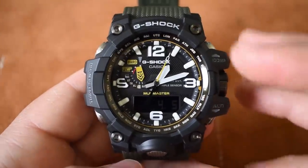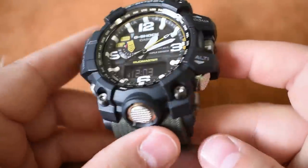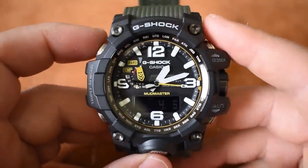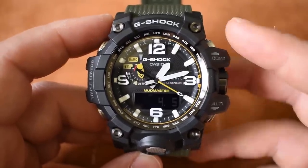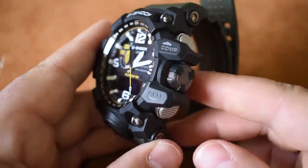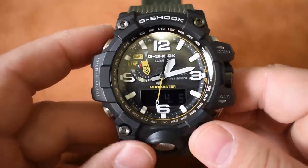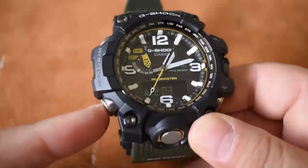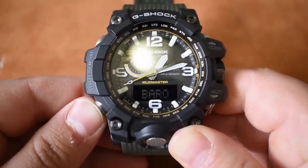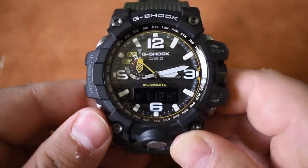Here's the Mudmaster — let's go over some of the buttons and functionality. One thing I really love: these buttons are metal and they're very tough but easy to press. One thing that bothered me about my GX56 BB1 — the King G-Shock — was that pushing the buttons was really hard. These are very easy. Looking at this lower-left button, it's kind of your menu setting — you're able to scroll through time, barometer, temperature recall, stopwatch, timer, alarm, and world time.